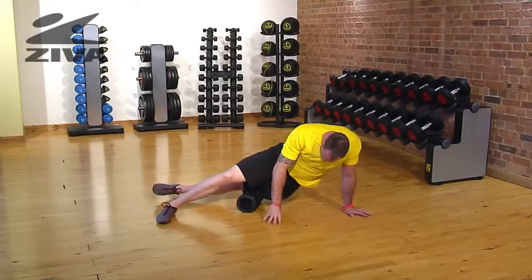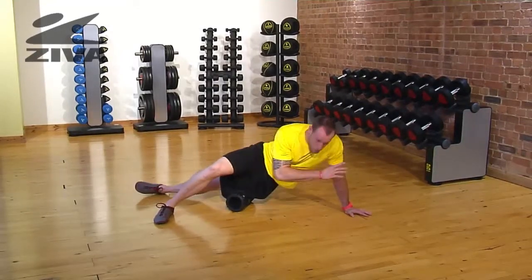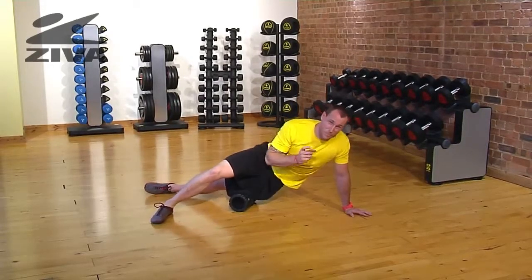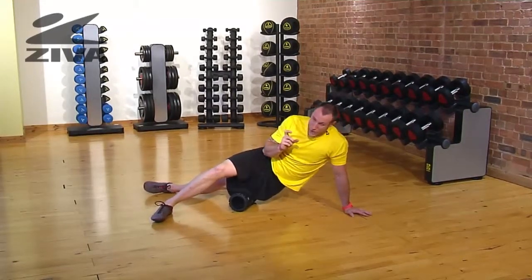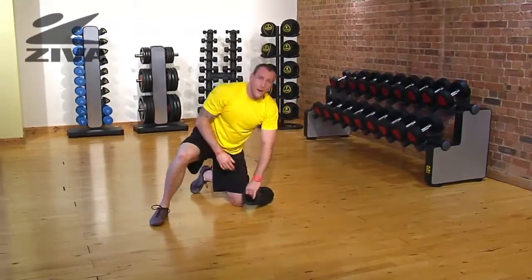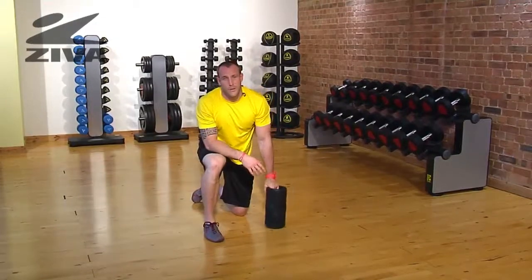One way is just right on that tissue, moving vertically. Another way that we can do it is finding spots that are pretty tender and just shifting our weight forward and backward. That's the way that we relieve our IT band using our Ziva roller.